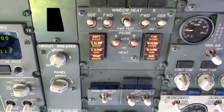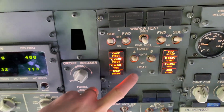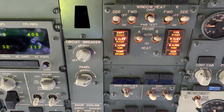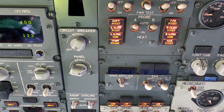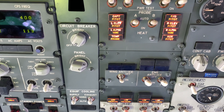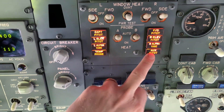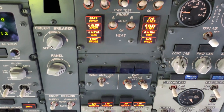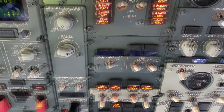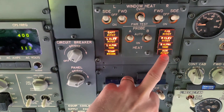The heaters use 115V AC. The current detection circuit uses 28V DC. Each pitot probe has a heater integral to the probe. When it fails, you'll get the light — that's the current sensor. When the probe draws current, the current detection circuit causes that light to go off.